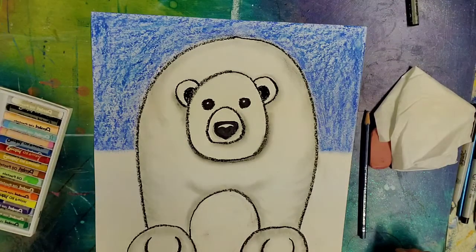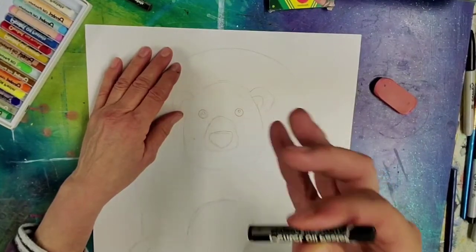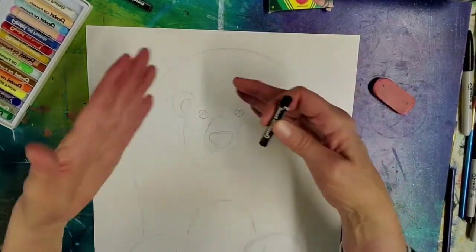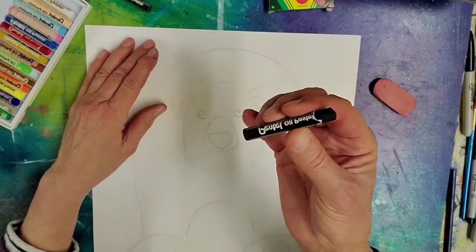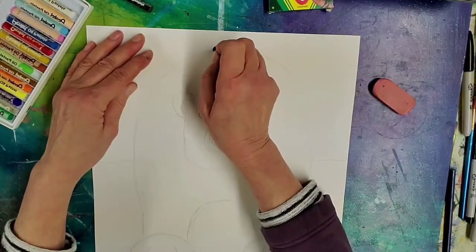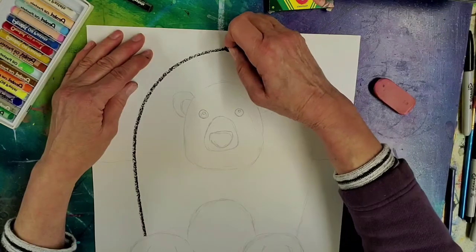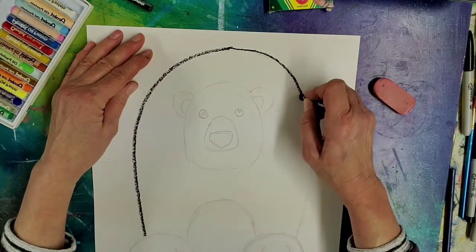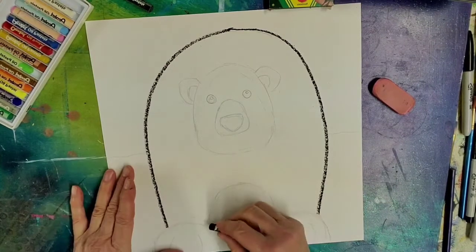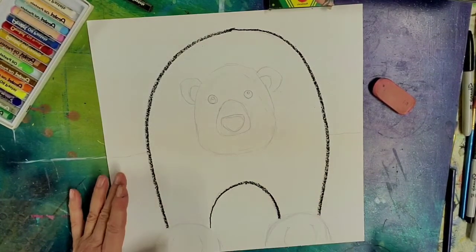So let's get started. I'm going to go ahead and use the black oil pastel, which is what you'll be going over your pencil lines with. I wanted you to have the option of erasing the pencil lines if you want, so I'm going to go over what you've already got. This lesson is going to be about blending and creating some shading. That's one of the reasons why I kept the shape nice and simple — so we could focus not so much on the drawing but on the blending.